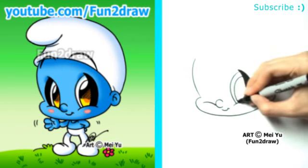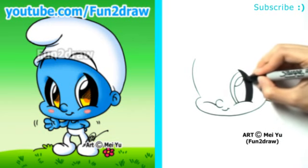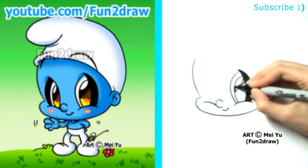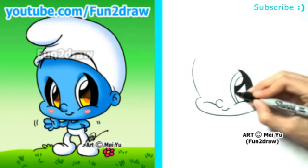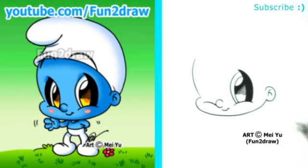Let's make this cute Smurf look back at you — there's the big pupil looking back, and the highlight. To shade the Fun2Draw eye, I'll make sure this part is really nice and dark at the top. As I work my way down, I'll draw these dark lines, but they'll get shorter and shorter and spread out more. So there's one big Fun2Draw eye.